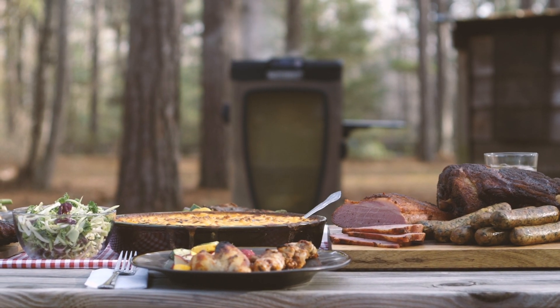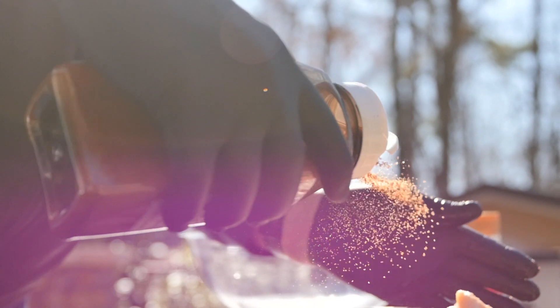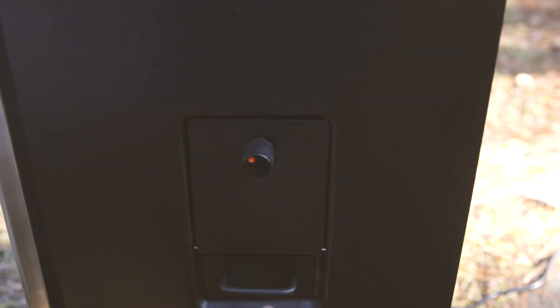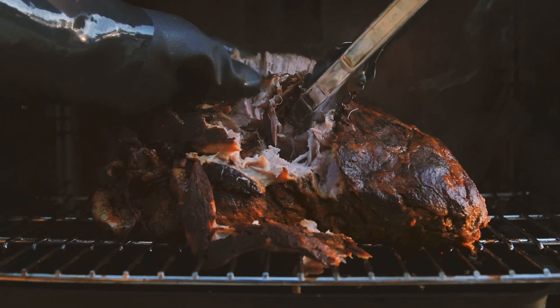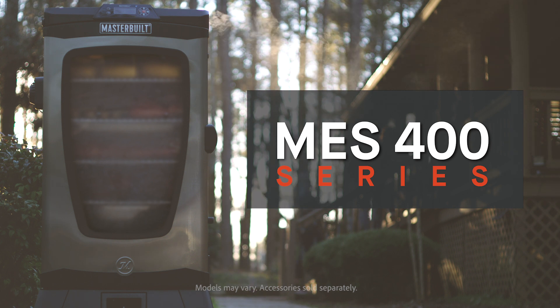The perfect barbecue isn't about perfection — it's about time. Time spent experimenting with seasonings and cuts of meat. Time pairing your signature recipe with different wood flavors. Time spent together making memories. Anyone can smoke food, but no one does a barbecue quite like you. The MES 400 series by Masterbuilt. Mastering. Masterbuilt.